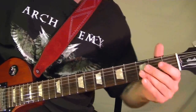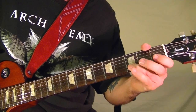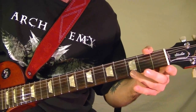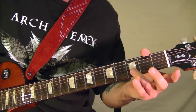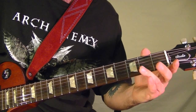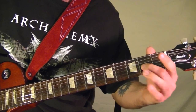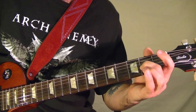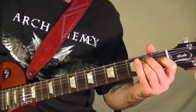The little riff is this: first string third fret pull off to open, second string third fret pull off to open, and third string second fret — play it then bend up, back down, pull off, open, then back to it.